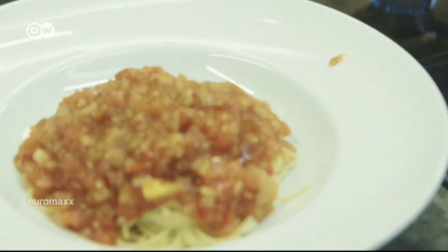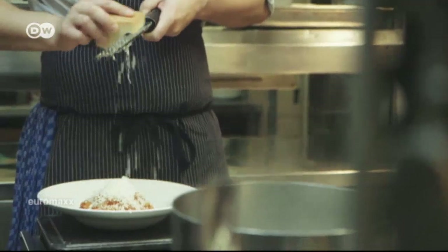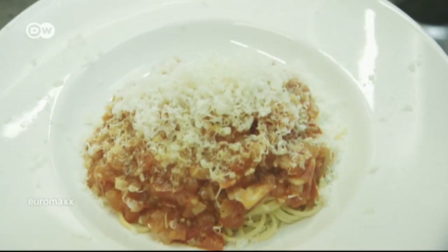Finally, dress the plate. Sprinkle the dish with freshly grated pecorino cheese, and it's ready to serve. I like this dish very much because it's easy and still delicious. It doesn't always have to be high-end cuisine. That's not what cooking is about. The emphasis should be on the natural simplicity of the ingredients.